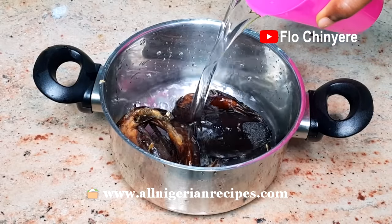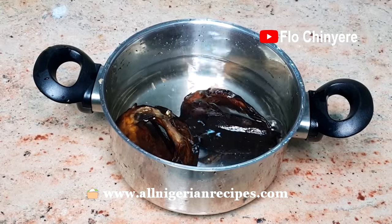Put the dry fish in a container, pour water to cover them, and set aside to soften.